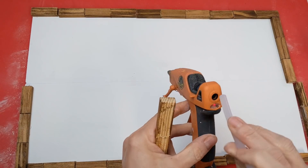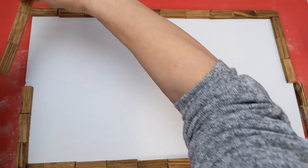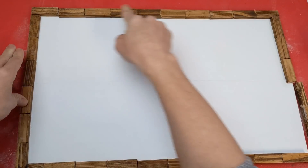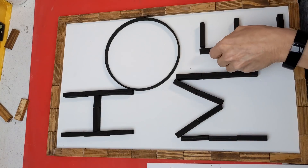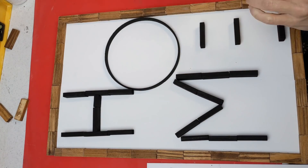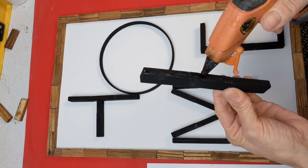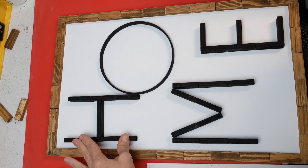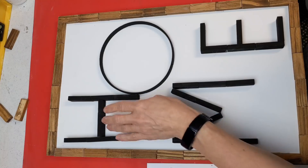Now that my frame pieces are dry, I'm just taking my hot glue gun and gluing them around the edge of my sign to give it a nice frame. Then this is how I'm laying out the black letters. You'll notice they're on the skinny side so the letters are a little skinnier. I glued the three blocks together that make the long sides of the letters first, then glued each of those together to make the word, and used the embroidery hoop for the letter O.